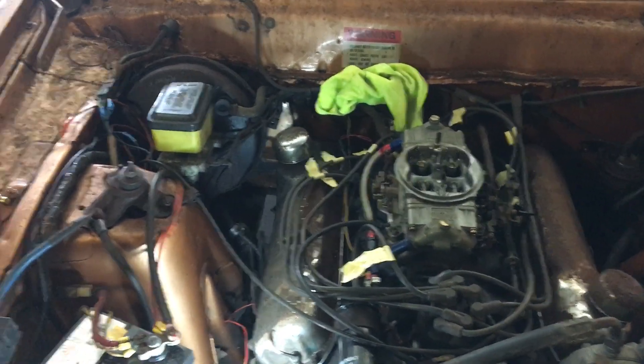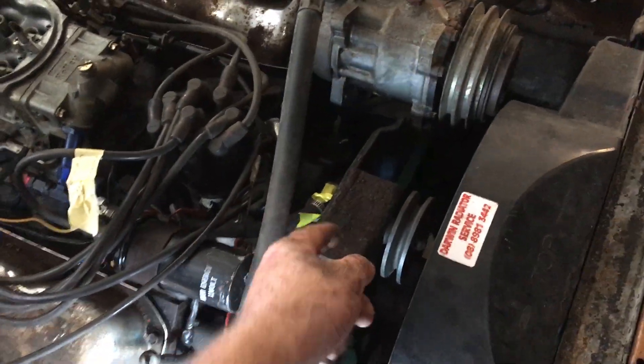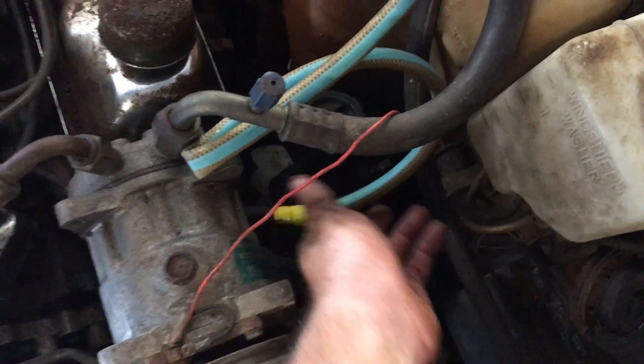Just a quick once over on a compression test. This is a 351 Cleveland from Ford. Disconnect the fuel line there and lock off the fuel line coming the other way, just in case fuel keeps pumping through. You can use a hose, or if you've got enough room you can clamp that.